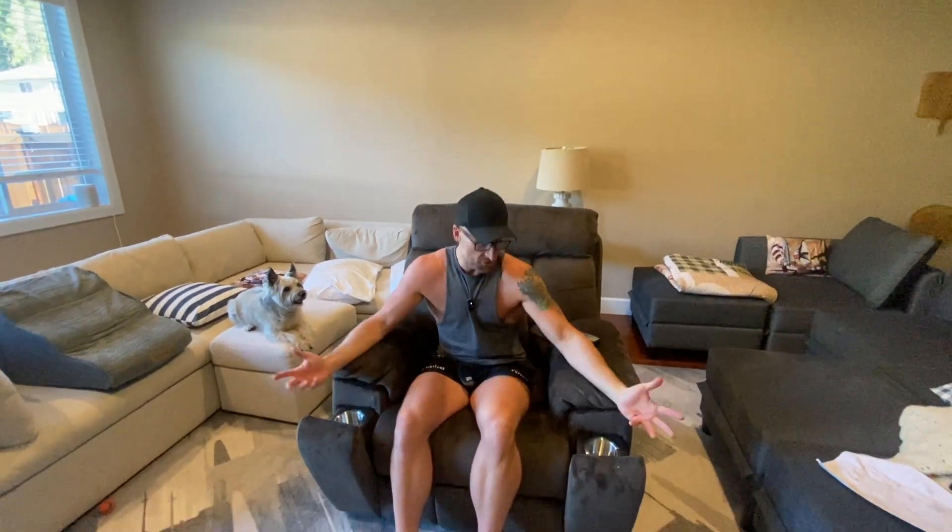There's one last feature I forgot to show you — and there's not one, there's two of them. Cup holder one and cup holder two. So you've got your water and you've got your coffee right here, you're good to go. And you can switch obviously to alcohol later in the day.